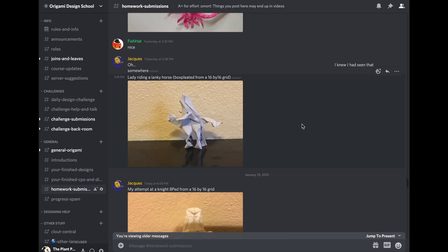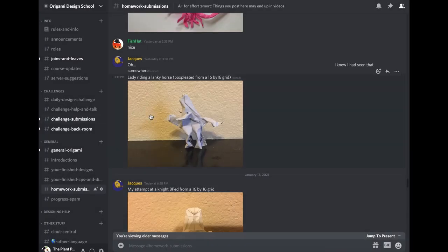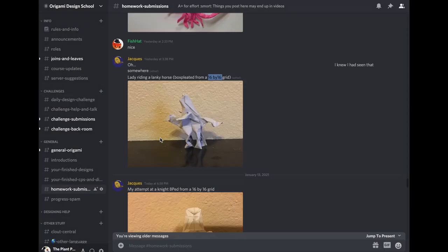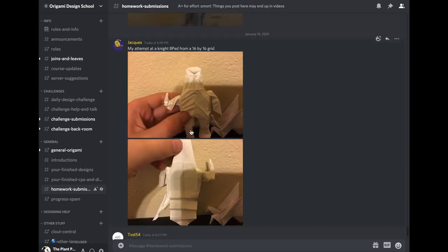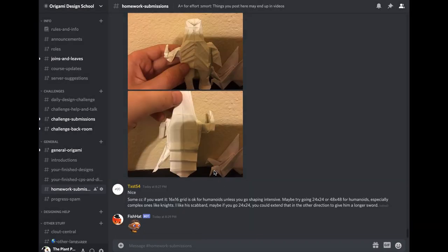Now we get into the design-your-own box pleating section. Jack's been pretty active — this is a lady riding a horse, a pretty complex figure. On a 16x16 grid your flaps are going to be kind of small, hard to shape, but it's pretty good for a first attempt. You can see hair shaping and clearly a four-legged creature with a tail. Also a knight — again 16x16 with lots of flaps means small flaps. There's good chest plate and helmet shaping. The sword is a little small — if you refold it, make the sword a bit bigger. Great job doing the packing with the tree beginning to end.